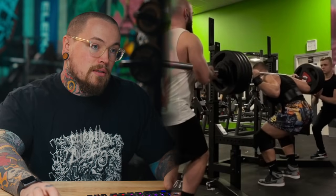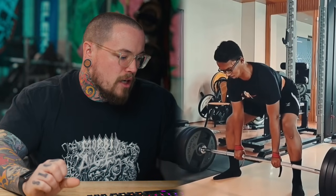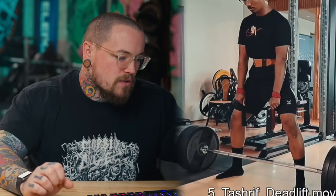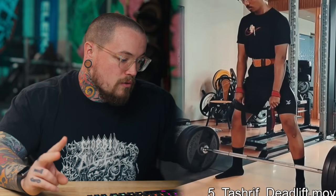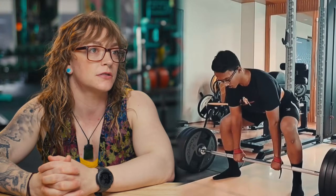Our last lifter is Teshreef — recently hit a sumo deadlift PR of 160 at 83 kilos. He's wondering about his form: after the setup his hips rise and he uses his quads and spinal erectors to complete the lift, which he understands reduces efficiency. He wants to know whether he should start with higher hips, widen his stance, or lower his hips with decreased stability. I kind of like his initial start position.